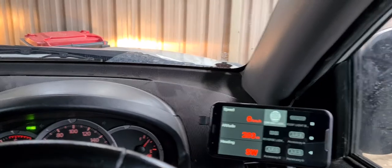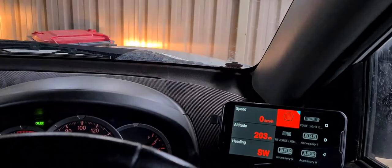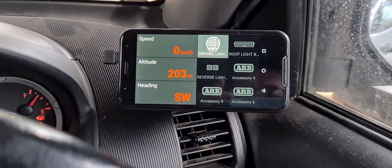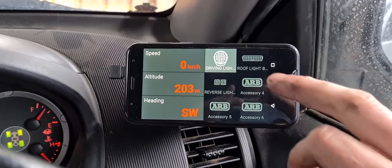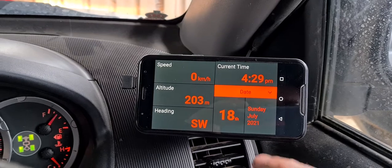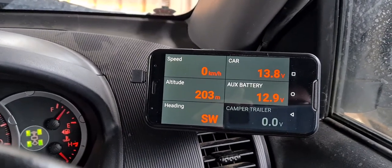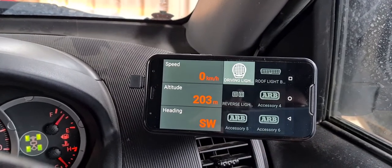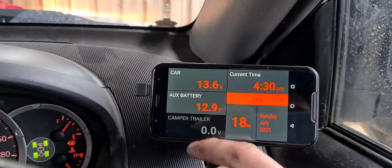If I start the car now — the car is now running — put the high beams on, driving lights turn on, and they turn off. Some of the features: as you can see we have speed, altitude, compass. Scroll through the menu — current time, car battery, and auxiliary battery.